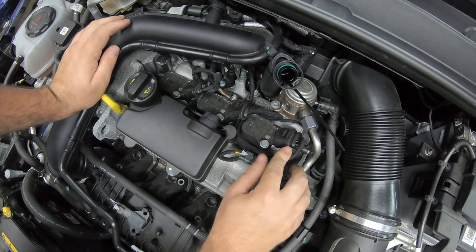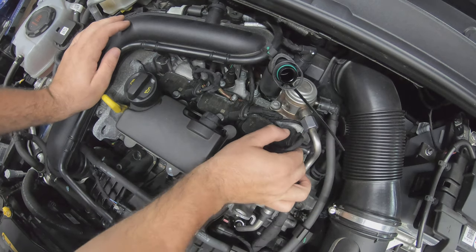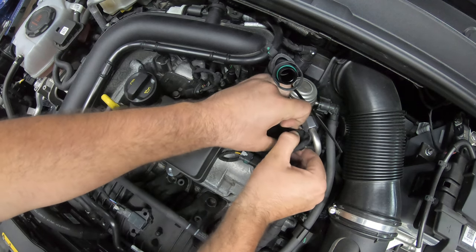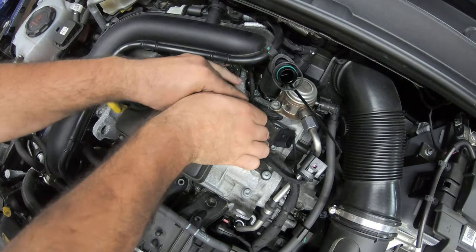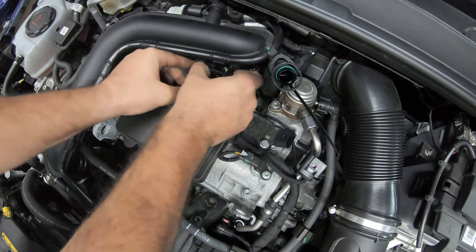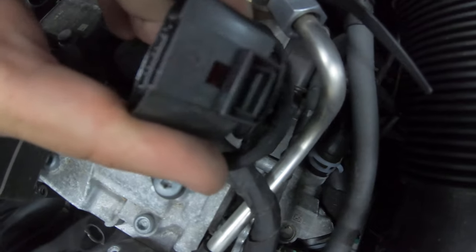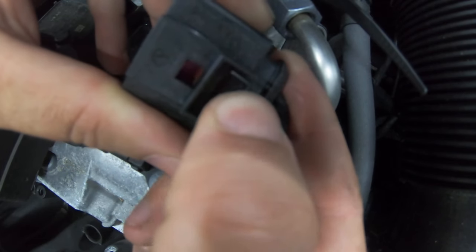The next thing we need to do is take the electrical connectors off the coil packs. There's a little clip — what you need to do is push it back that way until you hear a click, and then slowly lift it off and take it out of the way. Do the same for the other two: push it up, little click, and just tuck them out of the way. That's the little clip that you need to push back.